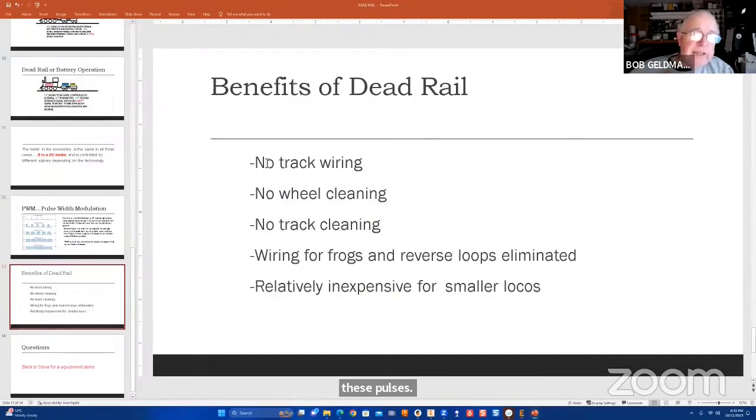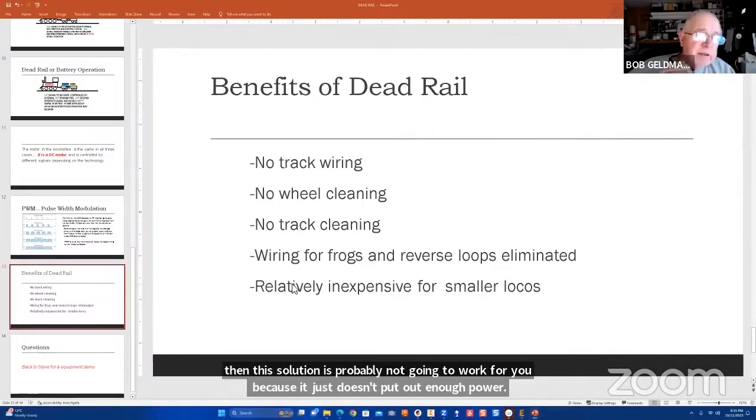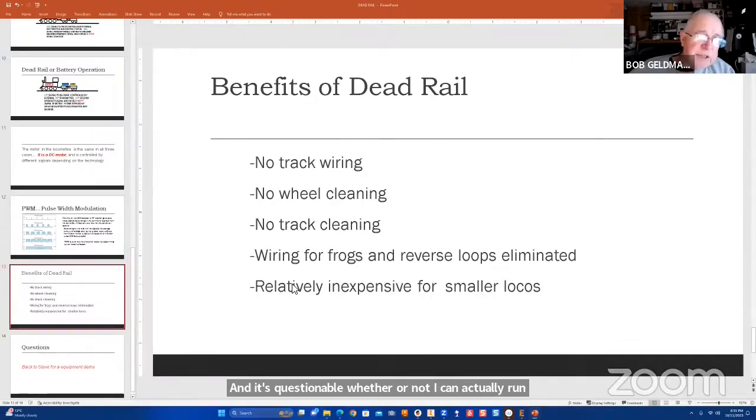Some of the benefits of dead rail: there's no track wiring required at all, because everything is encapsulated in the tender. There's no wheel cleaning, no track cleaning, and wiring for frogs and reverse loops is virtually eliminated. It's relatively inexpensive for smaller locomotives. For larger O-scale brass engines, this solution probably won't work because it just doesn't put out enough power. Even in my ON30 world, it's questionable whether I can run the moguls using the system that comes out of these cars.